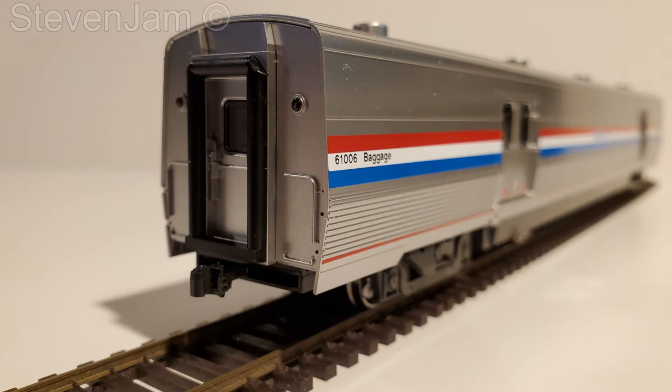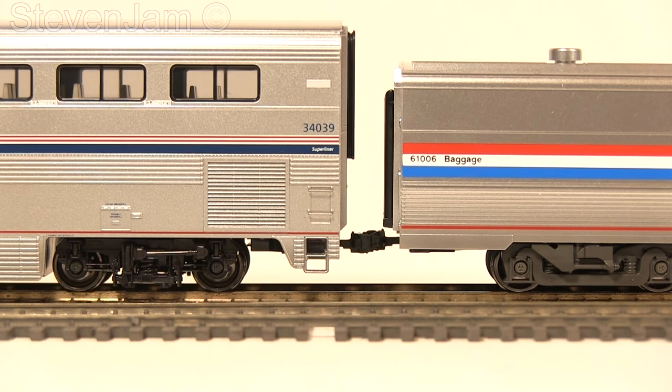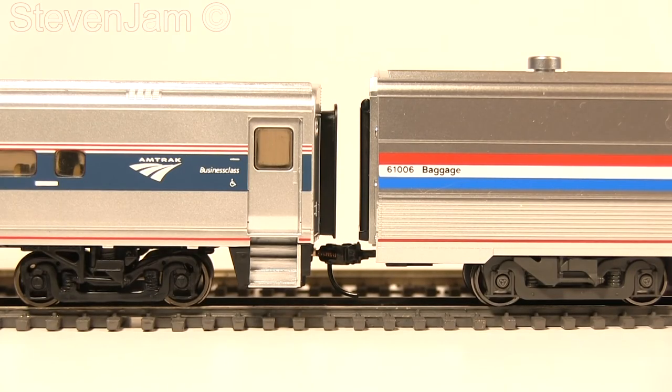Now let's compare the Viewliner 2 baggage car to a few other cars. Here we have a Kato Superliner alongside the baggage car — the finish is very similar, but the Superliner seems a little bit brighter than the Viewliner, and coupler height is very close, with the Superliner being ever so slightly lower. Putting the baggage car next to the latest run of Walthers Horizon cars, the coupler height is very similar to the Superliner, with the Horizon being a little bit lower.